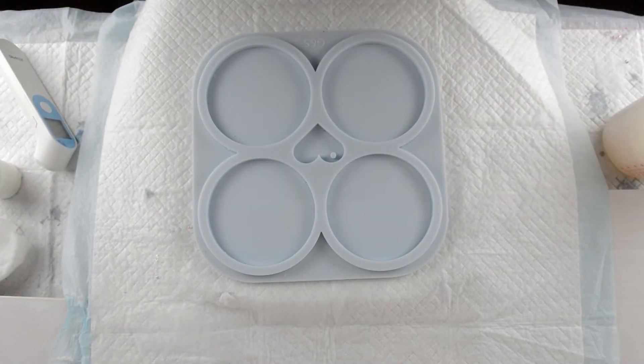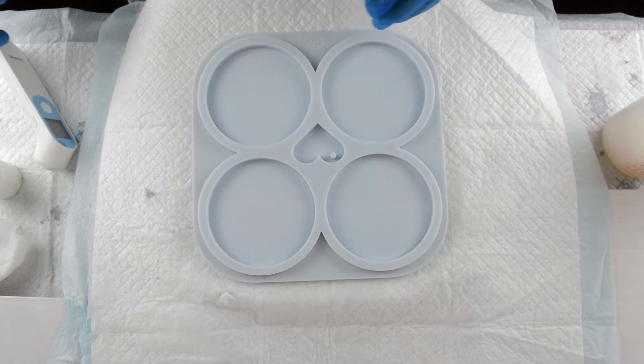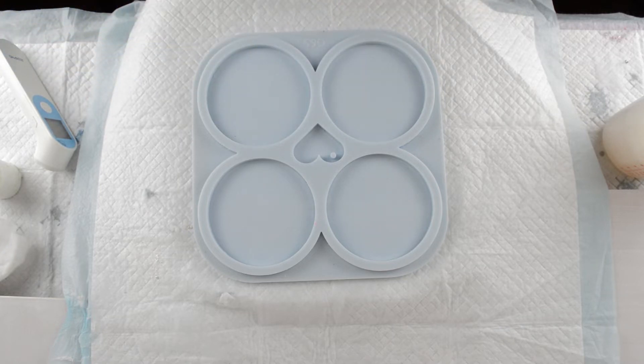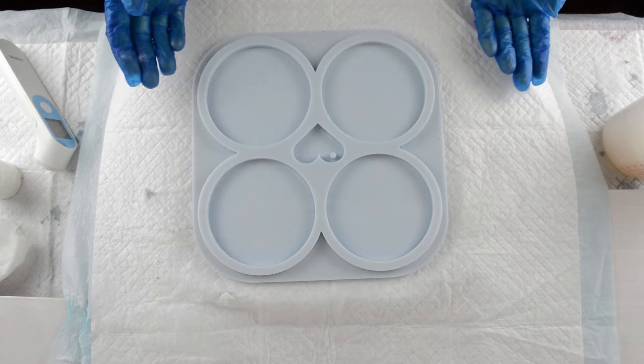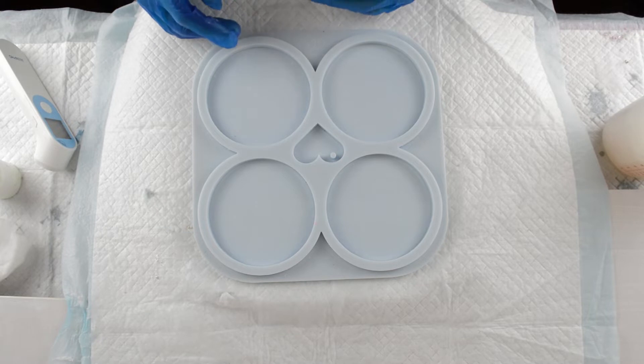Hi there. Welcome back to Resin by Drew. Today I'm going to do a little experiment. I know a lot of people are struggling when it comes to getting flowers to bloom, and they're asking how long to leave the resin to go off a little bit to start to get warm. But so many different factors can make that vary — there's no straight answer.